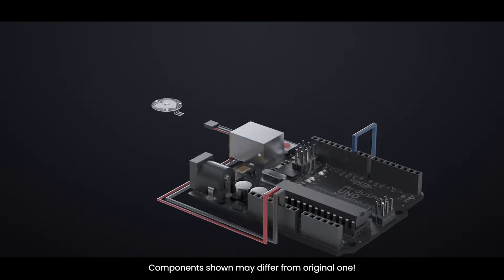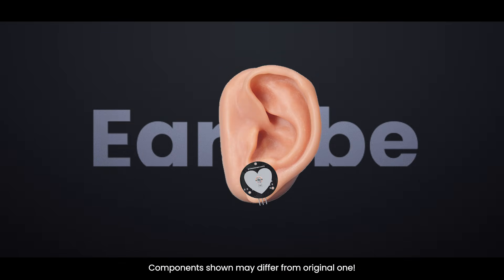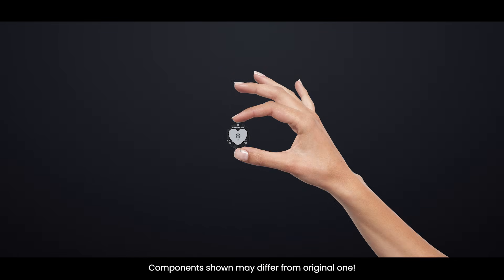The best part is that this sensor plugs right into Arduino and easily clips onto a fingertip or earlobe. It is also super small, button-shaped, and has holes for sewing into fabric.